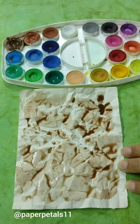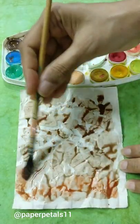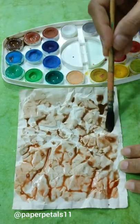I found this process very addictive and I did a few more off camera using different colors.